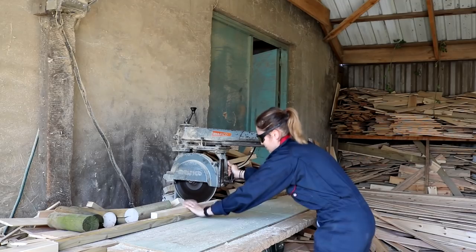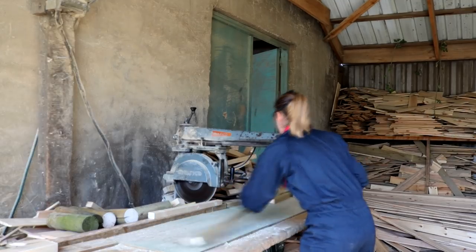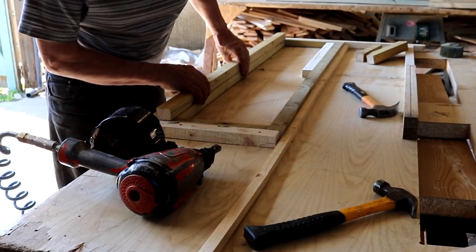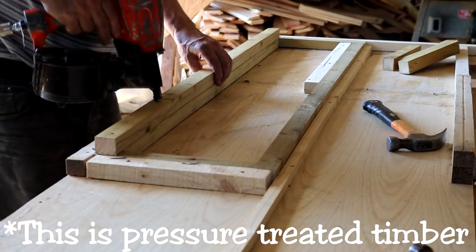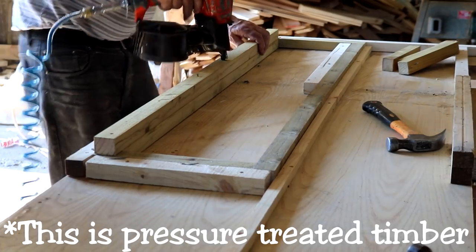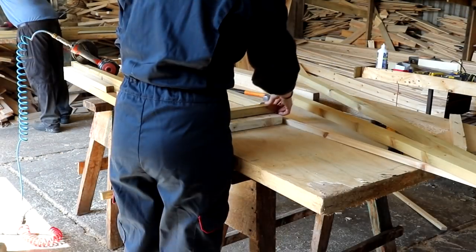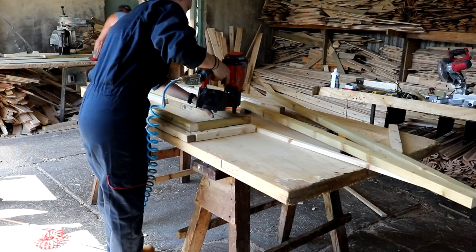I did make a couple of cuts myself with my dad's supervision. He gave me some demonstrations to get started and showed me how I needed to overlap each end in a brick-laying effect, where all the ends overlap. It was just a matter of getting into a rhythm of nail gunning each layer on top.